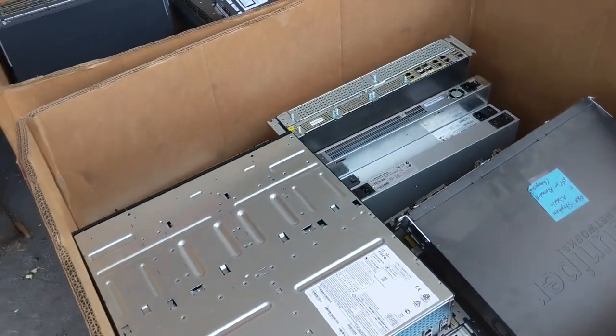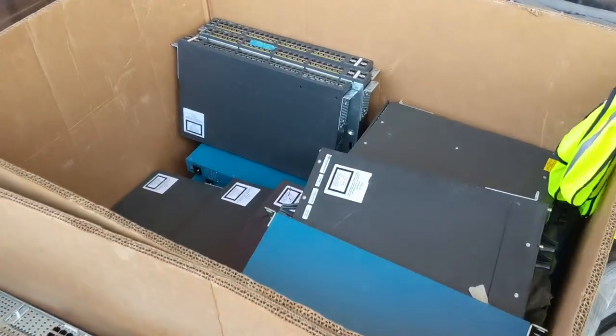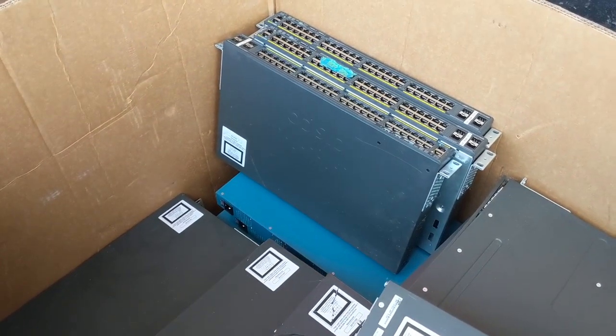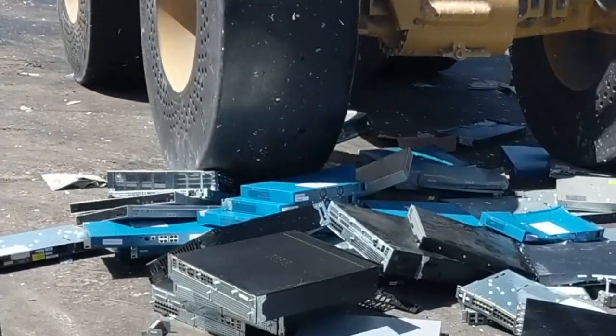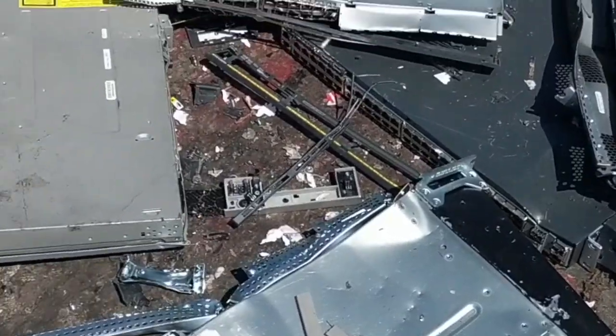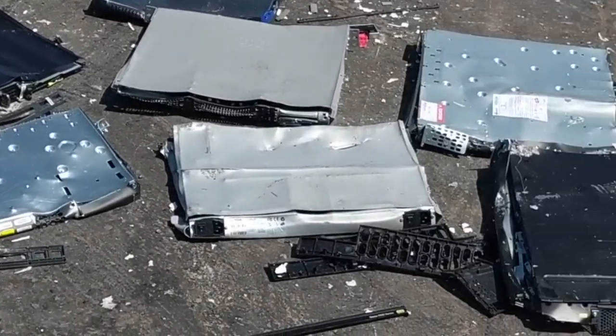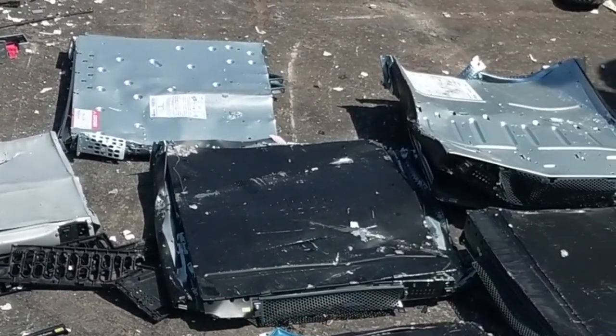When we deal with switches like these securely, we do a two-step process. Our shredder could handle them on its own, but we like to soften them up first. We do that by driving them over with a CAT wheel loader with solid tires. That does a very nice job of breaking out some screws and denting up the boxes a little bit so that the shredder handles them much more quickly.